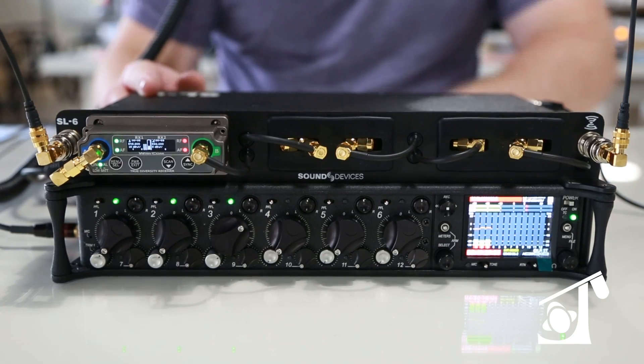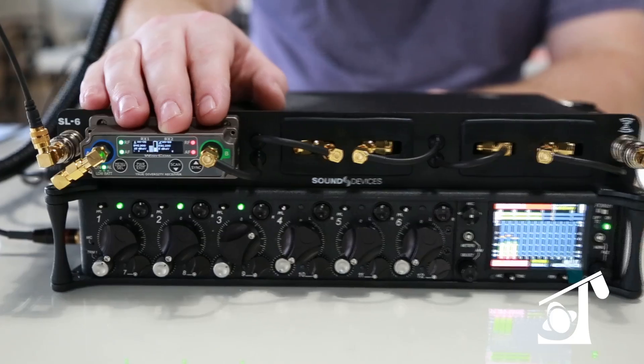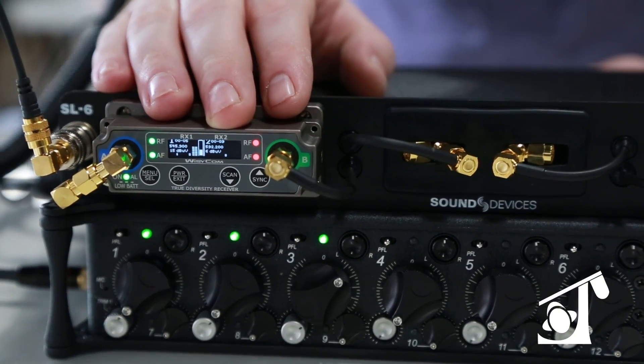Just to start out, it's pretty obvious just by looking at it — the SL6 is a wireless receiver chassis that mounts on to the Sound Devices 688.